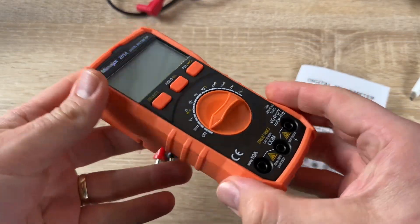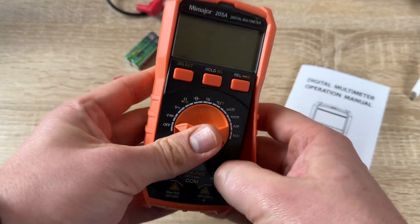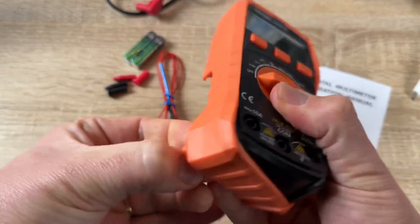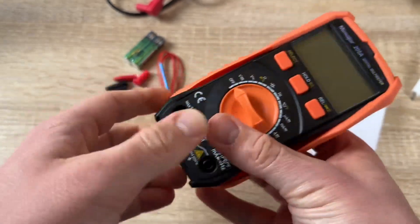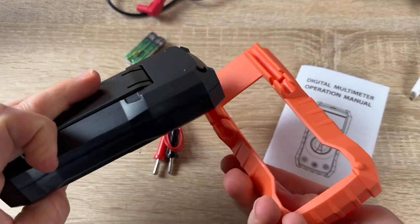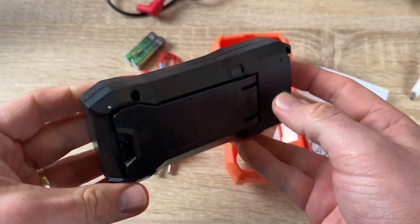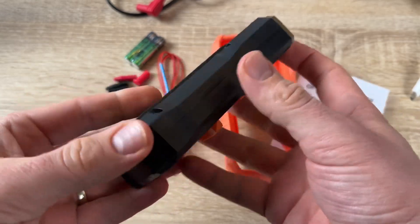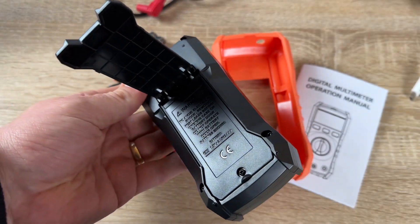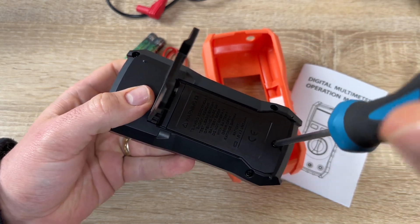This digital multimeter measures AC/DC voltage from 600 millivolt to 600 volt, current from 600 microampere to 10 ampere, and resistance from 600 ohm to 60 megaohm. It is not only a voltage tester but also a multi-tester such as a circuit tester and electric meter. It can also accurately measure frequency.